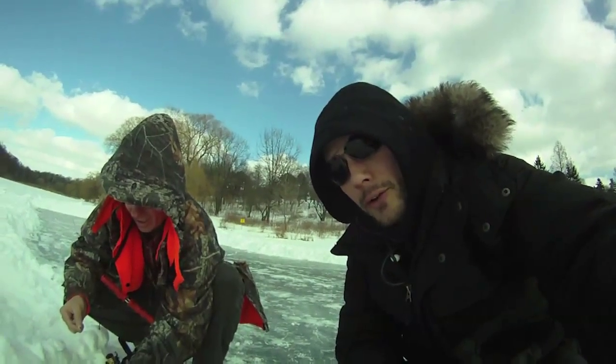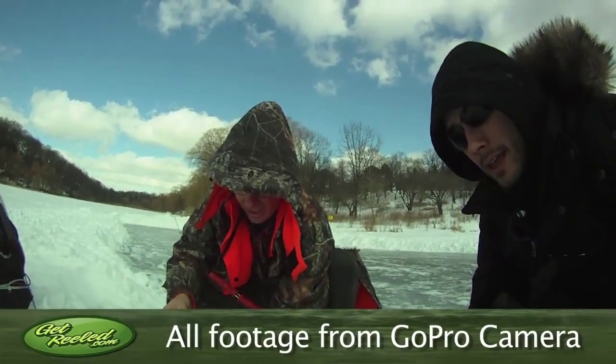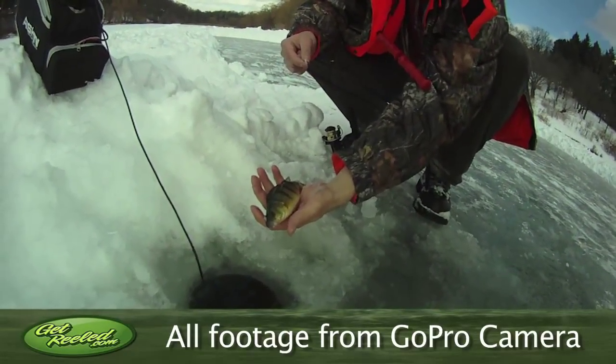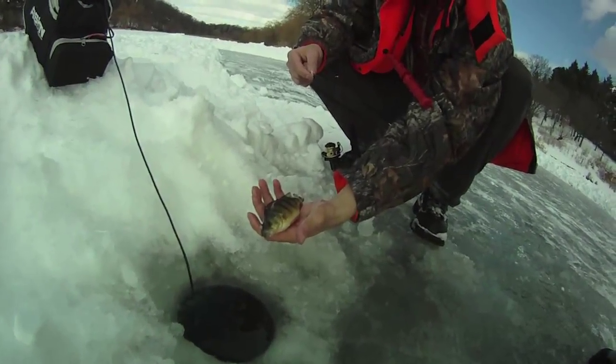We're filming again on my little GoPro camera. My buddy Frank here I met from the Get Ice Fishing page and we're in Hyde Park — and there you go, our first little perch. And it's going to go back in the hole.